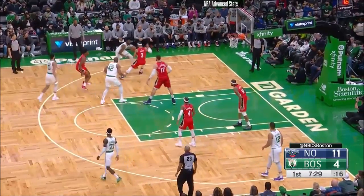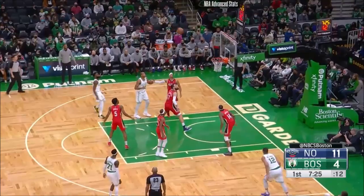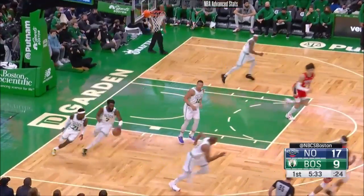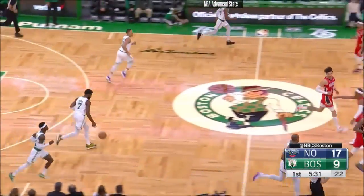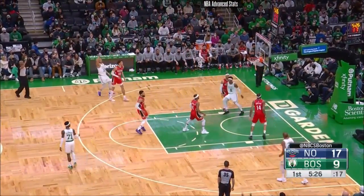Jaylen Brown — Brown takes the pull-up, now sat down. Between guys right here, he likes the mid-range. His game has improved because he has started shooting more three-pointers.